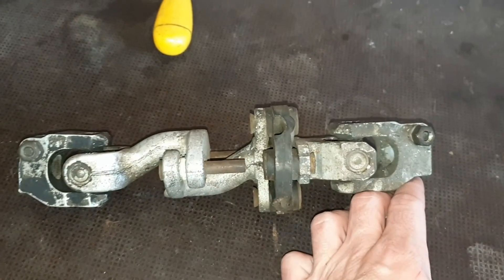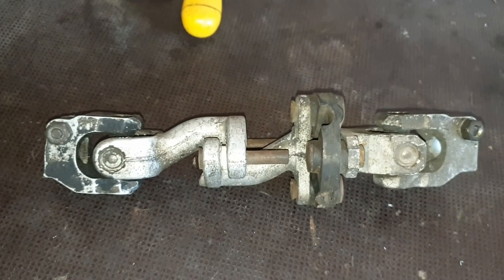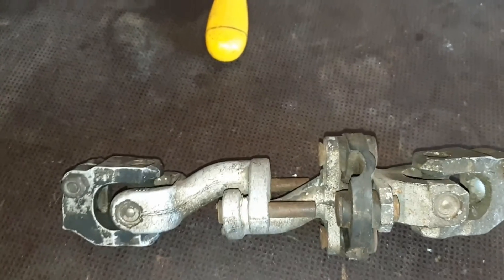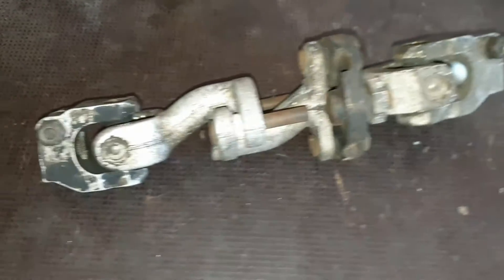Anyway, this will be a race car, so we will have racing seats and racing harnesses as well. So normally our chest will not go anywhere.